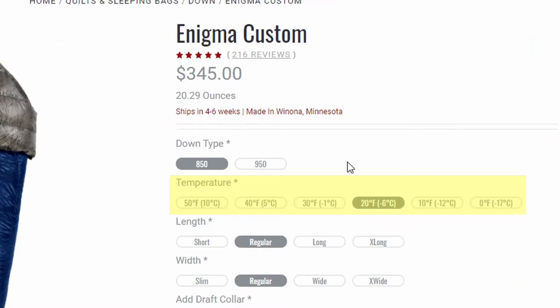Next, you select your temperature rating, which goes from 0 degrees all the way up to 50 degrees in 10-degree increments. When selecting a quilt, I like to have a rating 10 to 20 degrees warmer than the temperatures I'll be sleeping in. So if I'm sleeping in 30-degree weather, a 10- to 20-degree quilt is probably what I want. If you're only going to own one quilt, a 10- or 20-degree quilt is a nice versatile option, and pairing it with a silk liner gives you even more versatility.